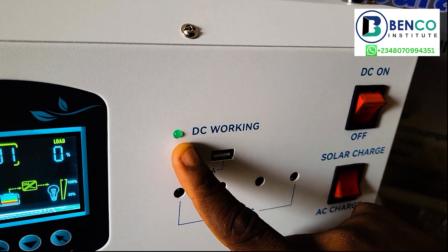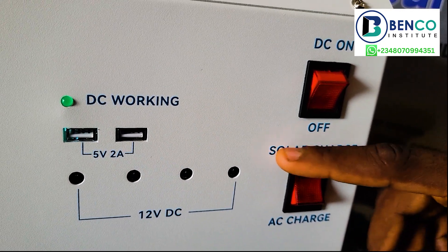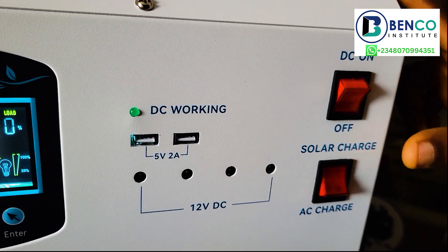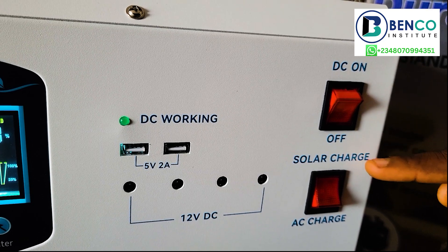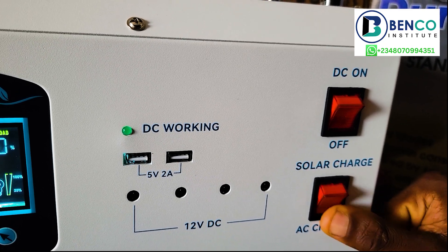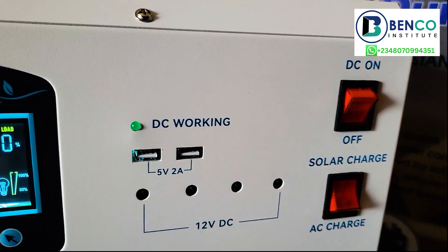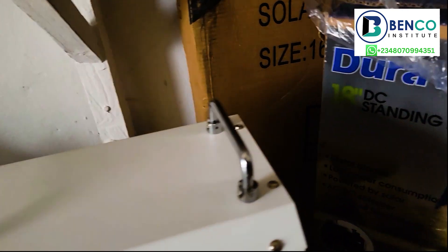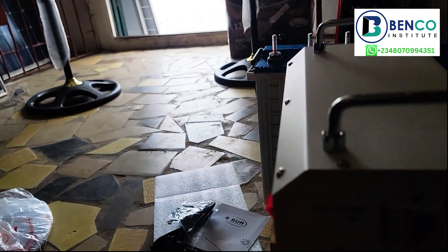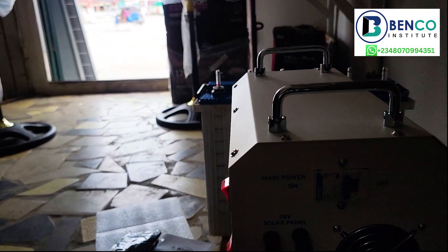If you want to charge this system, all you need to do is take this solar charge connection. If you want to charge with your solar panel — a solar panel comes with this unit — you put this to the solar charge port. If you want to charge with your mains, which is light from NEPA, you take this to the AC charge port. And this is where you connect your solar panel — you just connect the positive and the negative. It is not difficult at all.